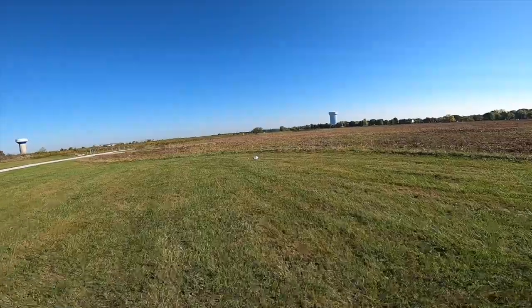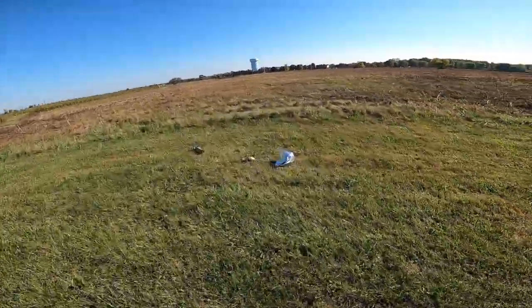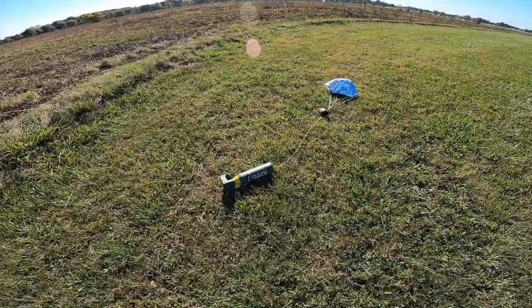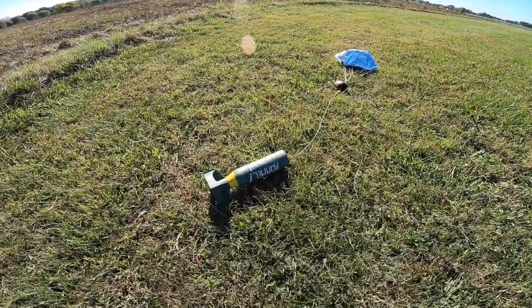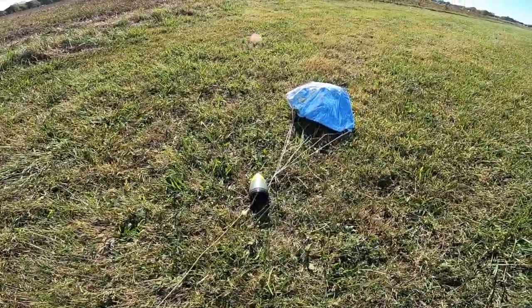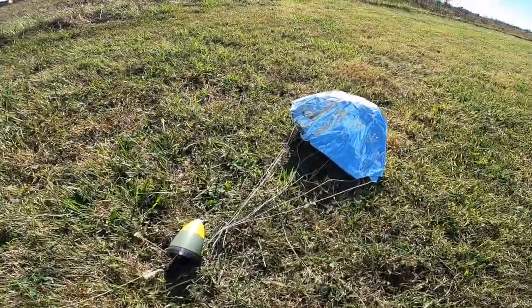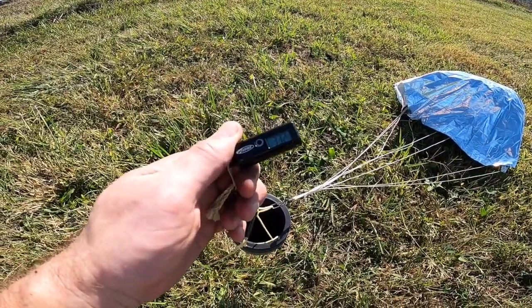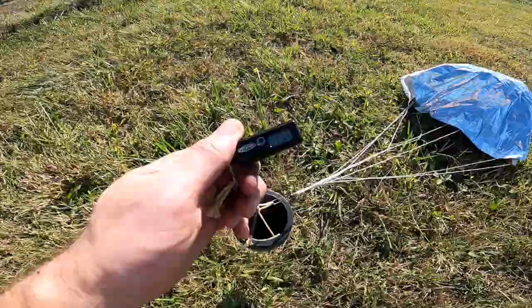Solid landing. Let's go take a look. And there we go — there's the airframe itself. Let's check the altimeter: it made it up to 332 feet. Not too bad.